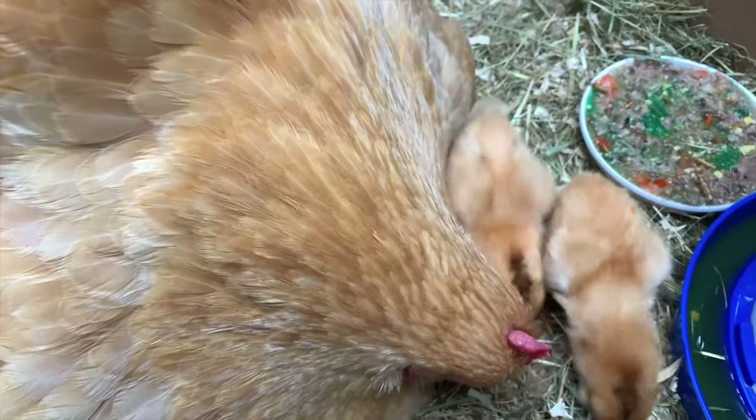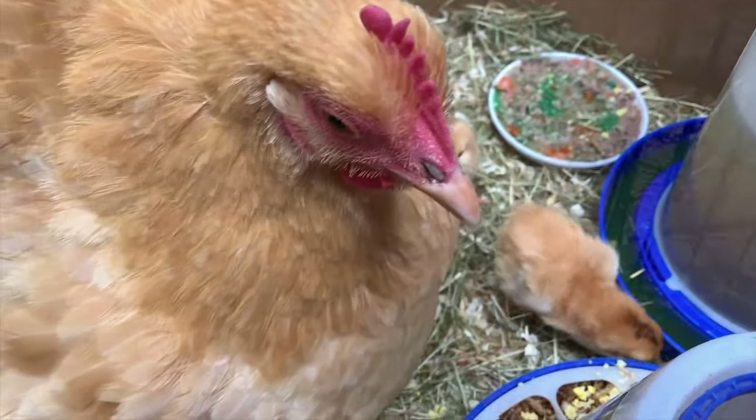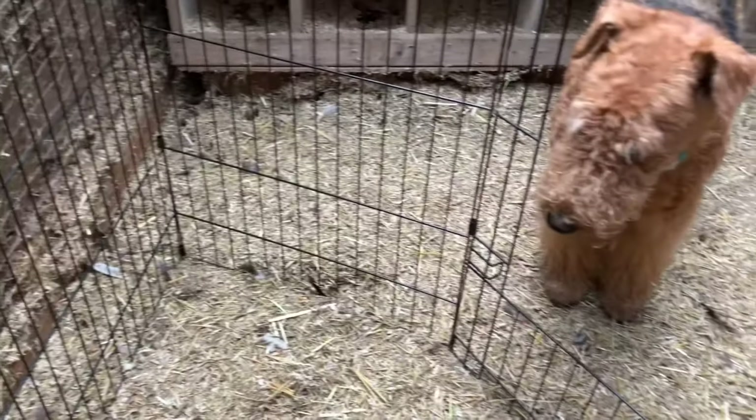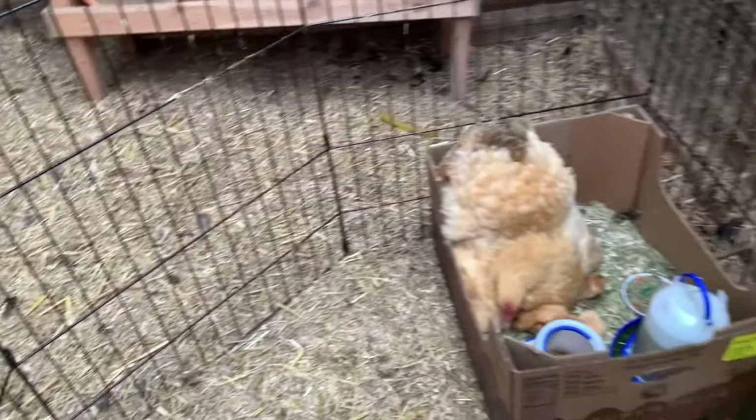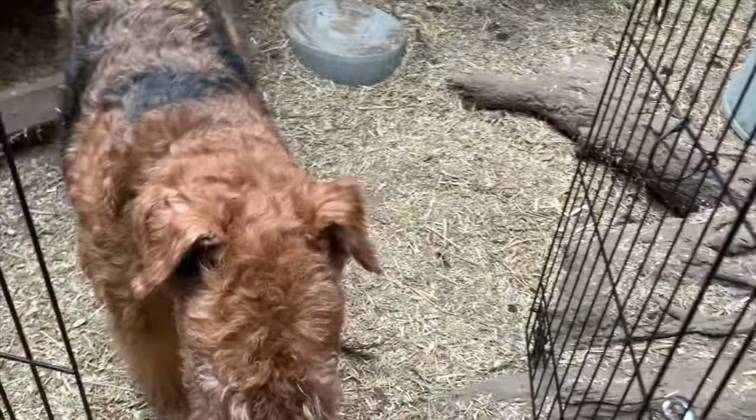I think we have about seven that I've counted so far. I'm in my hen house — this is my X-pen. I've just built a temporary brooder. And Rom is here and I'm inviting him in.